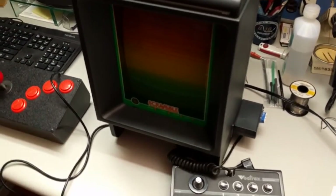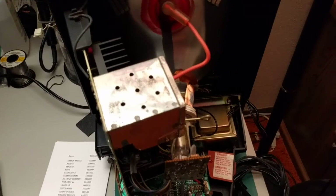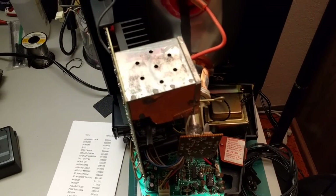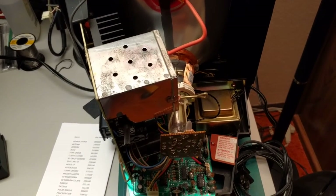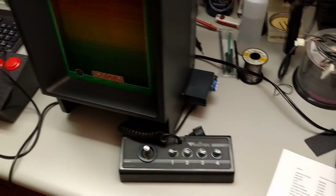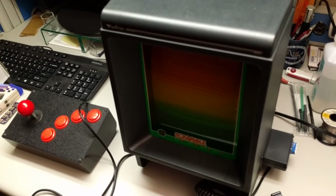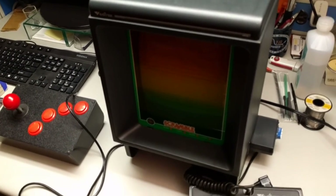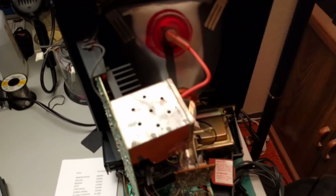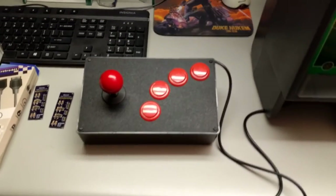My next project is my other Vectrex — the one I got off eBay that had a problem with the horizontal vectors being skewed. I fixed that. The one I got locally works fine, and since I have the other one fixed, I got the cap kit from Console 5 and I'm going to recap this one as well and work on getting rid of the buzz difference in the audio. On this one I did the shielded coax cable and extra ground line mod from the Console 5 website, and I can barely notice the difference in the audio — it still buzzes quite a bit. So I have an external audio amp I'm going to try. Because again, you can never have too many projects. Just finished that last night — my first Vectrex joystick box, and it works great.